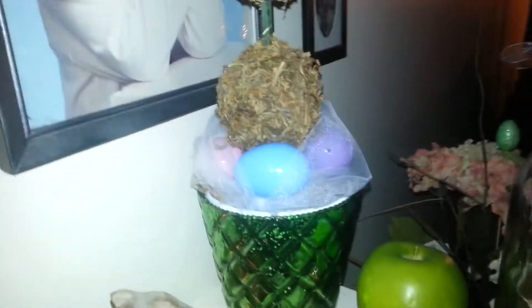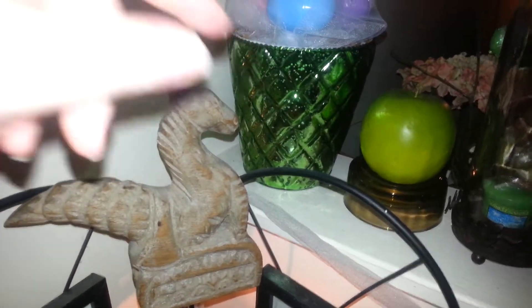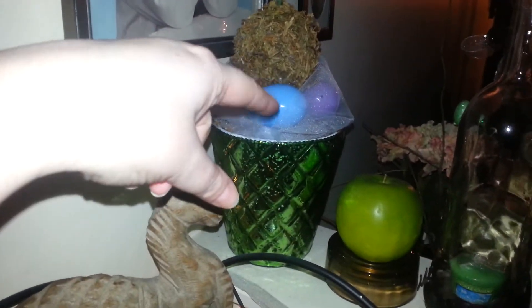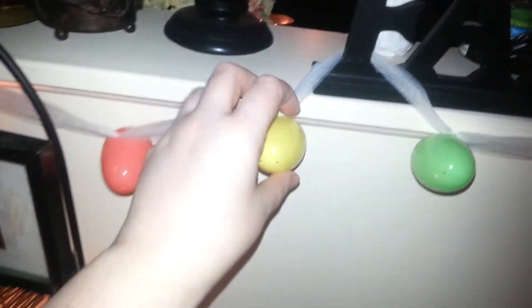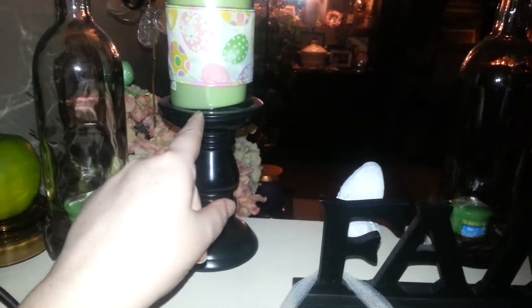A little topiary I made — the bucket I picked up at Marshalls. Some tulle, some fake eggs, and some more tulle. I just added these plastic eggs. Bath and Body Works Pineapple Cilantro candle, and I just wrapped Dollar Tree ribbon around it — and the same over here.